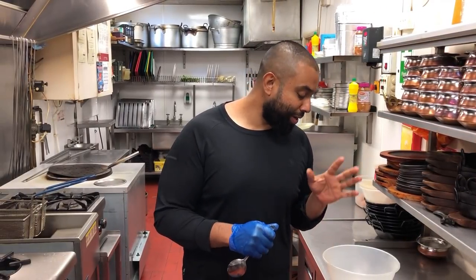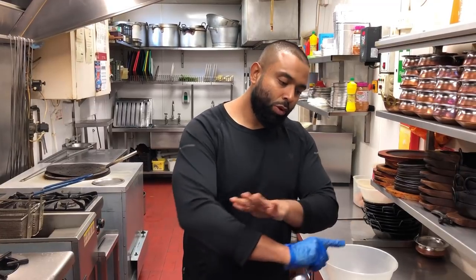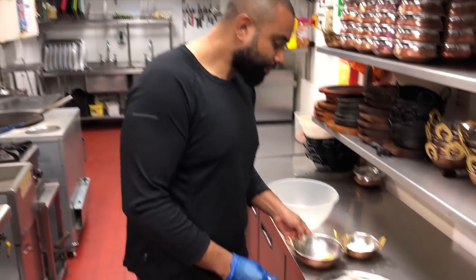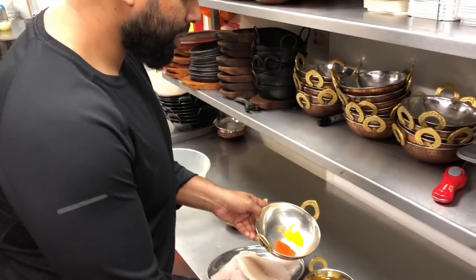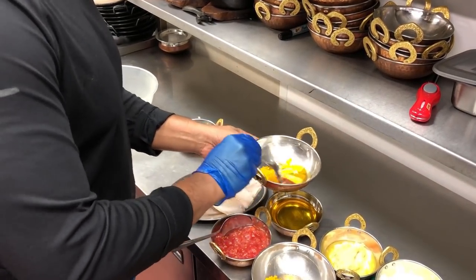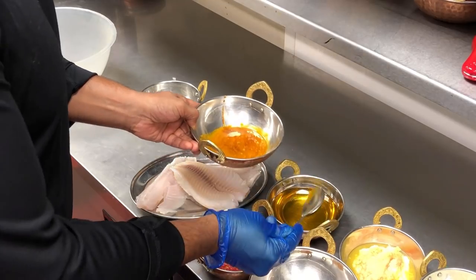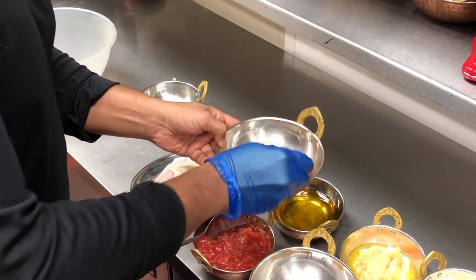I'm going to marinate the fish now. I've got the spices ready, so I'll just show you how I'm doing it. All the ingredients are ready. Here are those marination spices. I'm going to use about two to three tablespoons of mustard oil.